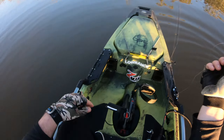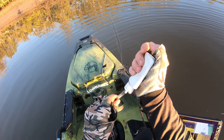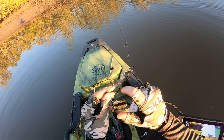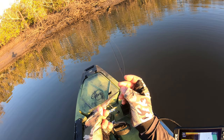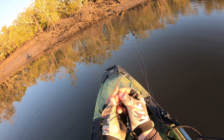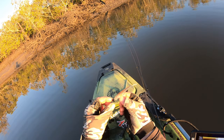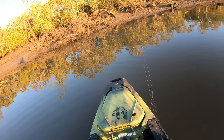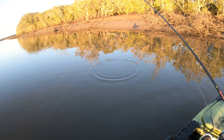Just that setup there, just loving it. Like I said a bit earlier, you really got to impart the action. It's just going to sit still and wobble about — it doesn't have a big paddle like your Slim Swims and your Minnows and stuff like that. So you do need to impart a lot of action on these to get the bite. But you can see it working.